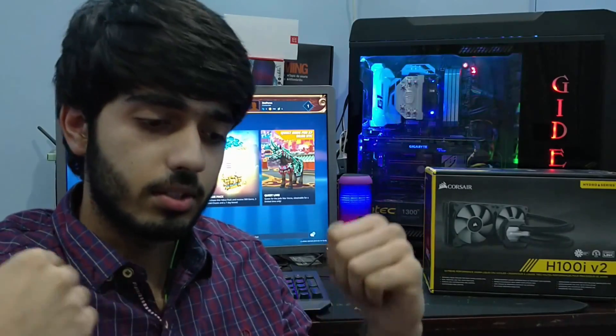Hey, what's up everyone, welcome back to Zeforce Gaming. First of all, I want to apologize — I'm really sorry for the delayed video. I've been admitted to MBBS classes and I'm becoming a medical doctor, so it's really hard to keep up with studies and pursue my YouTube career at the same time. I will try to make videos every fortnight to keep the channel going.